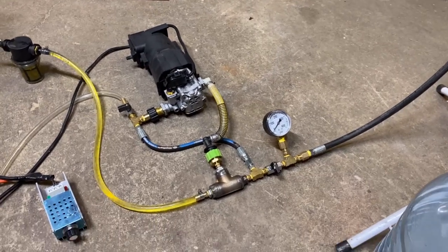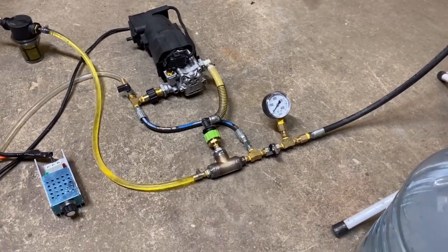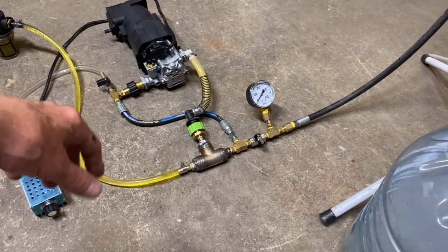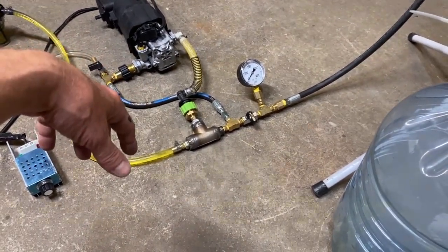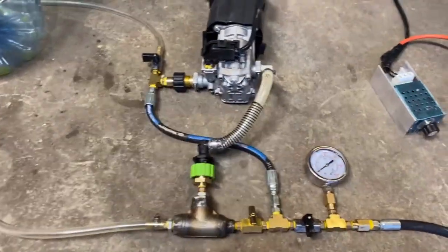Hey, what's up fellas. In this video we're going to be taking a look at a new bypass valve configuration that I've been working with. This one's a little bit more user-friendly and is a hundred percent foolproof.